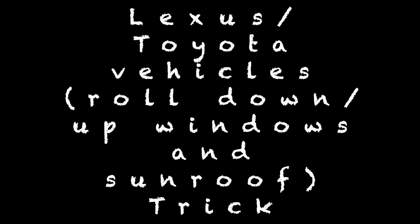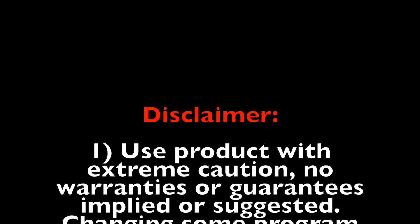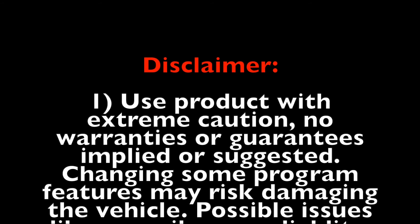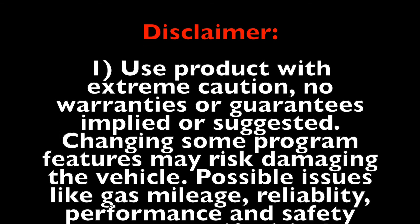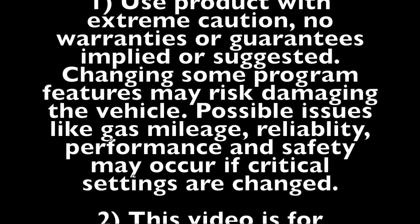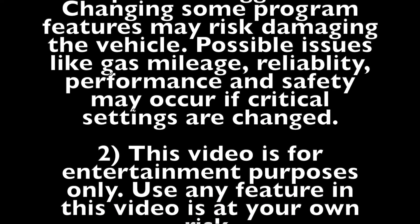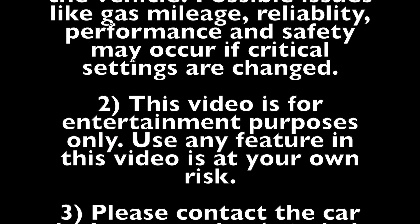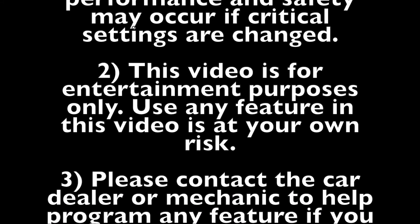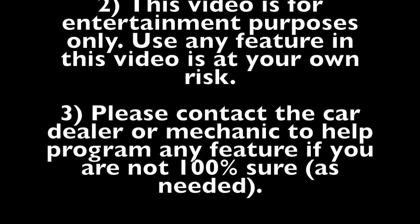This is a great feature to have on a hot summer day. Before we get started, I have to throw a disclaimer since this involves programming the vehicle. Use the product with extreme caution — no warranties or guarantees implied or suggested. Changing some program features may risk damaging the vehicle; possible issues like gas mileage, reliability, performance, and safety may occur if critical settings are changed. This video is for entertainment purposes only. Use any feature in this video at your own risk.